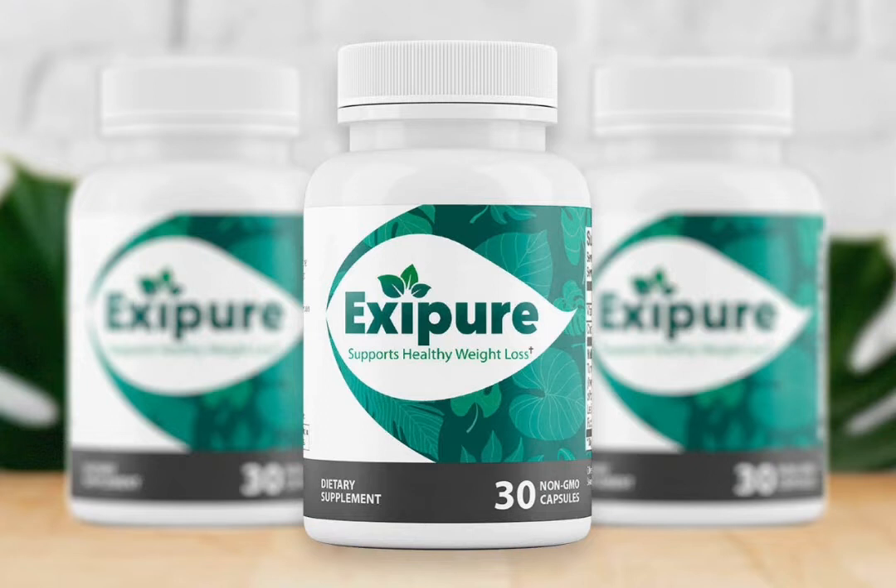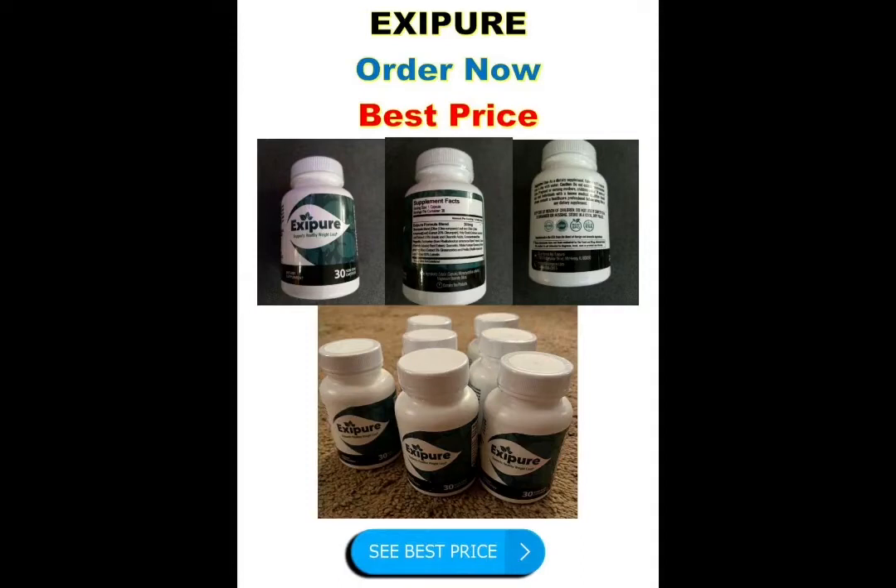Exipure is 100 percent all natural and free from GMO, gluten, and soy, and contains no preservatives, binders, or fillers. The purported benefit of taking Exipure is increasing BAT levels while altering white fat into brown fat. During this process, fat storage might shrink, metabolic function will improve, and energy levels will increase.